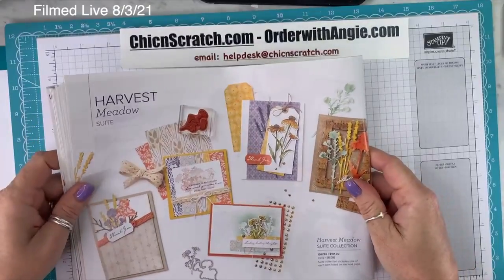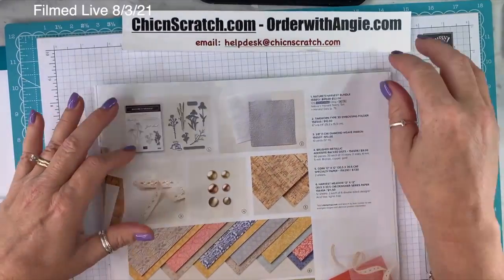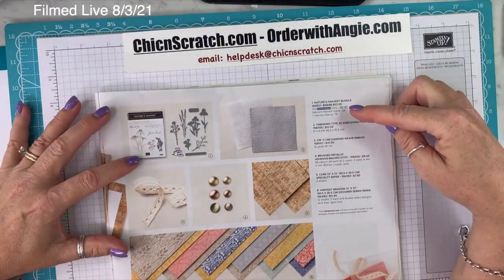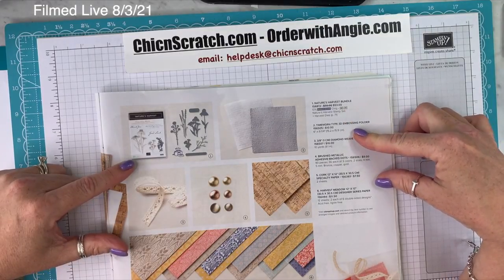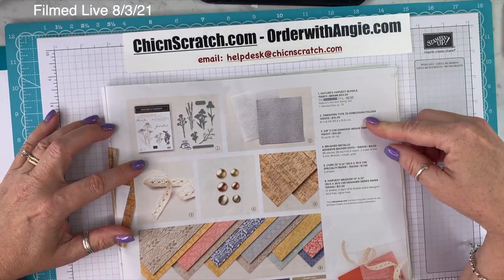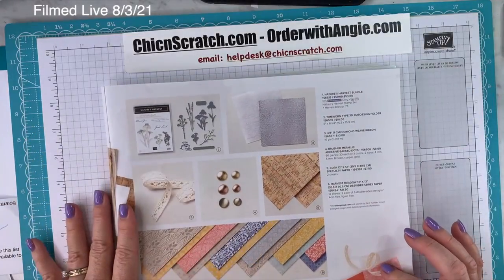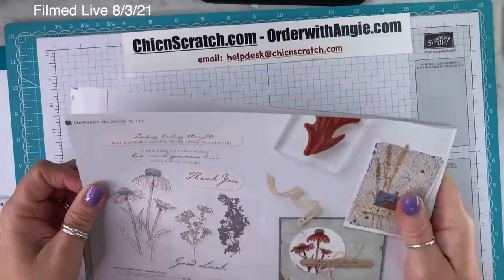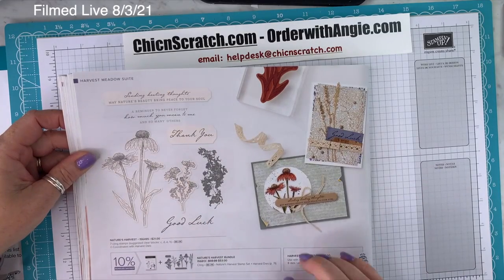On page 54, the Harvest Meadow Suite includes the Nature's Harvest Stamp Set and the Time Worn Type 3D Embossing Folder. I don't think I got that bundle — I might have gotten the embossing folder but not the stamp set. It was more flowers for me. I do like the greetings though. On page 57, I'm excited about the Heartwarming Hugs paper coming back — I loved that pack last year. The Heartfelt Wishes Stamp Set is also on this page.